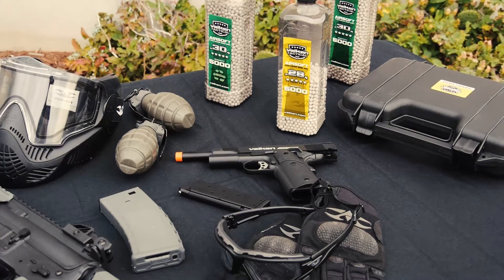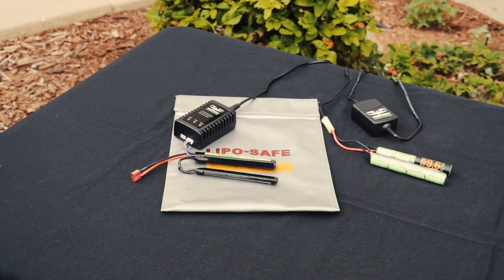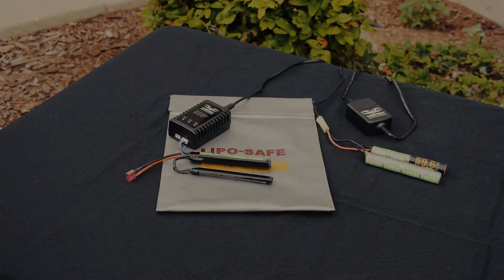Welcome to the Valkan Gear Guide. My name is Josh and in this video we're going to talk about airsoft batteries, primarily the differences between them and their advantages.